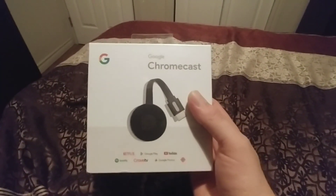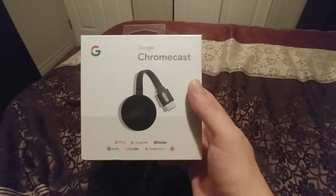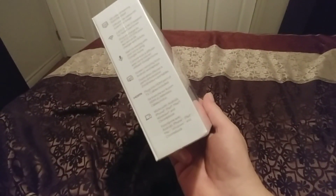That being said, let's get on to the second generation of the Google Chromecast. I'm going to do this unboxing with one hand — we're going to open it up and see what's inside.